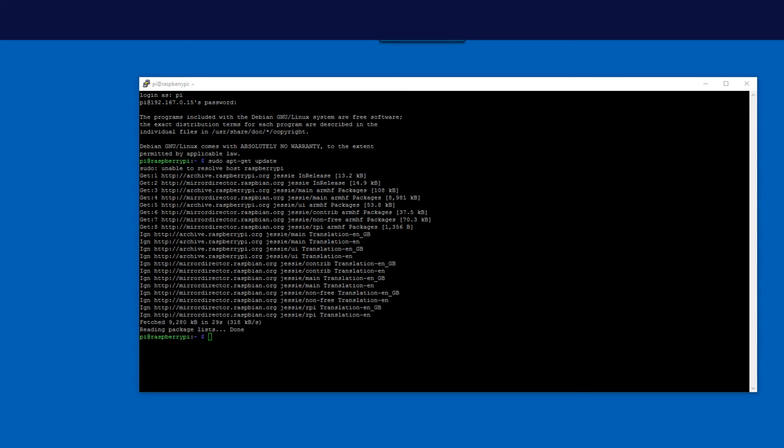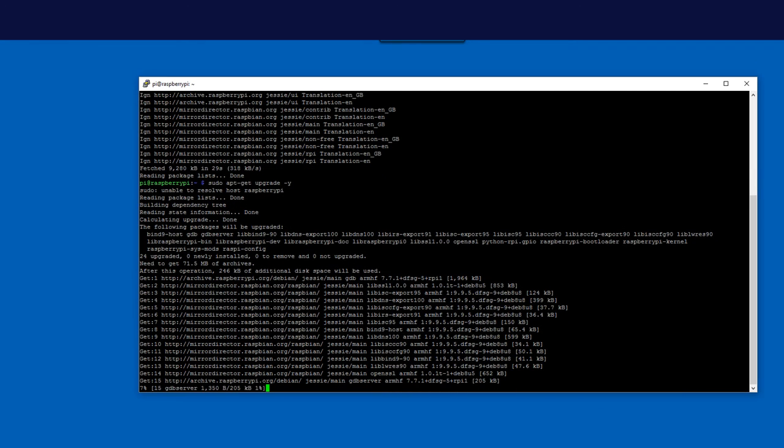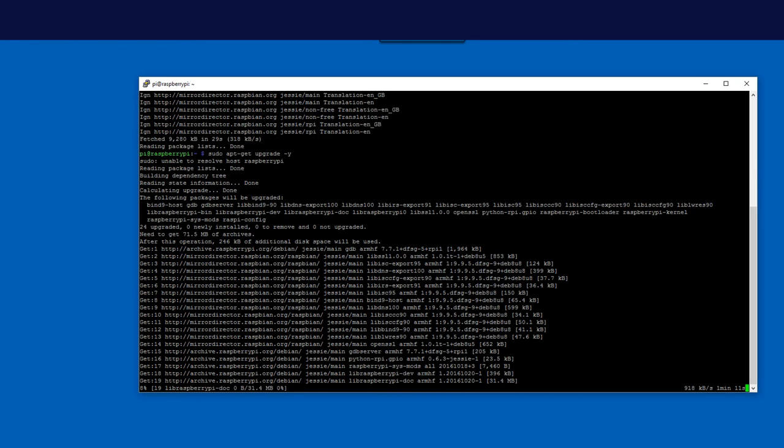Once that's done, run 'sudo apt-get upgrade -y'. This tells the operating system to use those definition files and upgrade everything. The -y flag answers yes automatically as you go through. That's going to run longer — maybe 10 to 15 minutes depending on your internet speed and whether you're using a Pi 3 or Pi 2. I recommend the Pi 3.